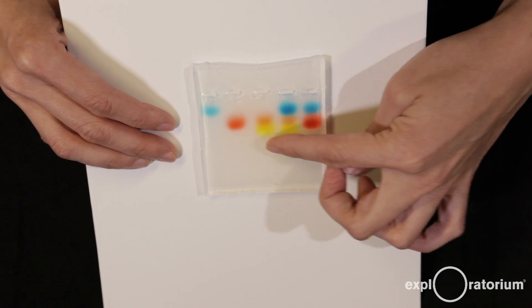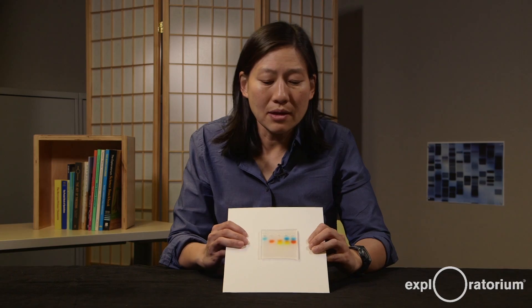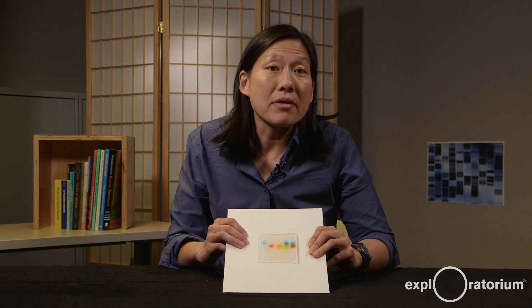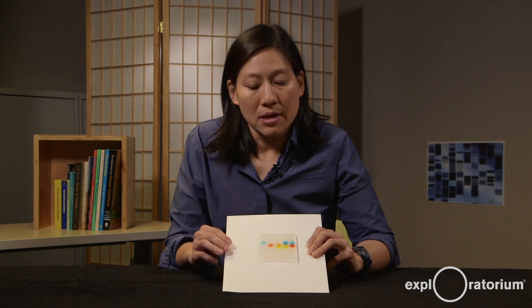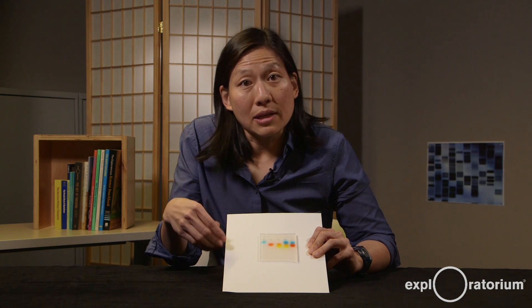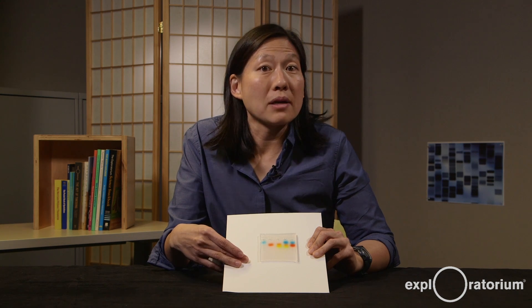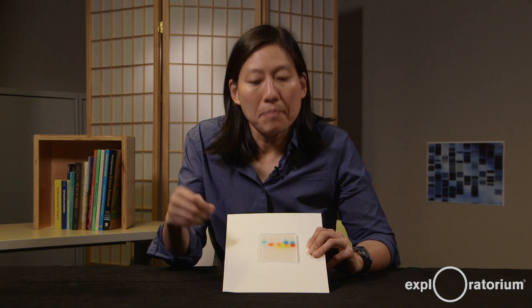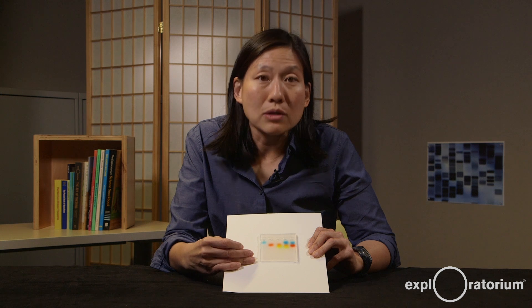The idea of separating molecules based on their charge and size in a gel electrophoresis chamber is actually the method behind DNA fingerprinting. In biotechnology labs, DNA is manipulated this way. DNA molecules are also negatively charged, just like the colored dye molecules, so they migrate towards the positive terminal. The rate at which they migrate depends on their size — so a well filled with different-size DNA fragments will slowly separate, with the smallest ones moving further and the larger ones moving more slowly.